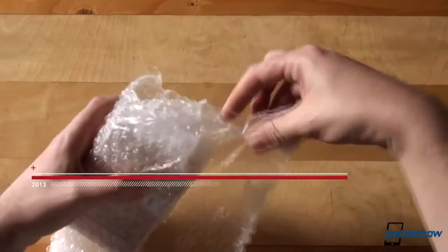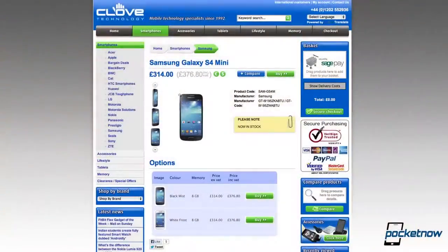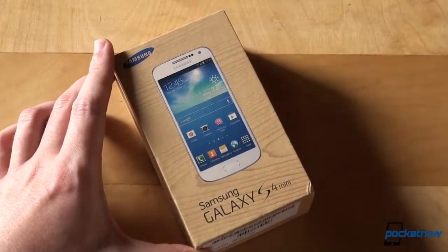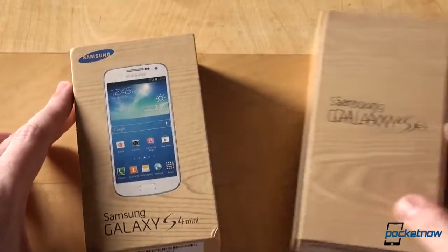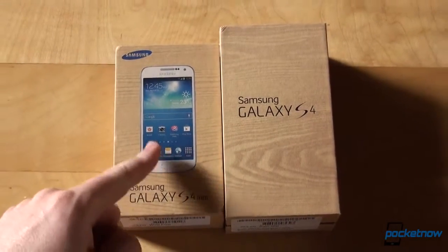We've already published a quick and dirty comparison between the Galaxy S4 Mini and its original bigger brother while we were in London, so make sure to follow us on all the usual social media channels so that you know exactly when a new video or review goes live. A big shoutout to our friends at clove.co.uk who supplied us with this review unit. Here's the box — this is how it compares to the box of the original Galaxy S4. They are... identical.